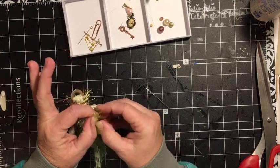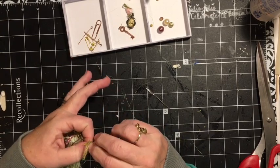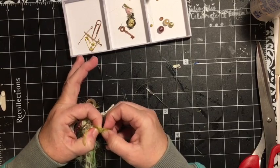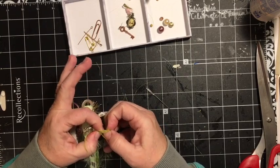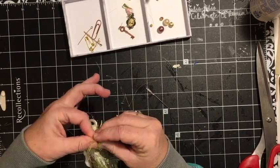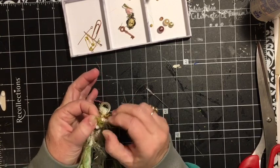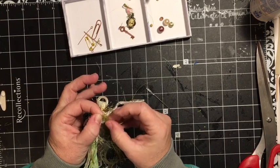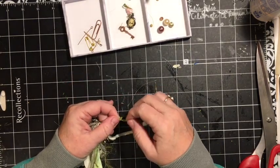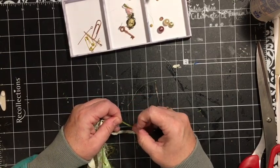The puppy has come in to join us. He's at my feet. Of course I picked the silky ones in there - they don't want to go where I want them to go. Pull them through. There we go.